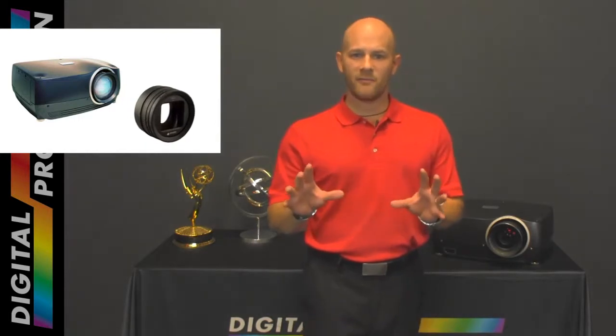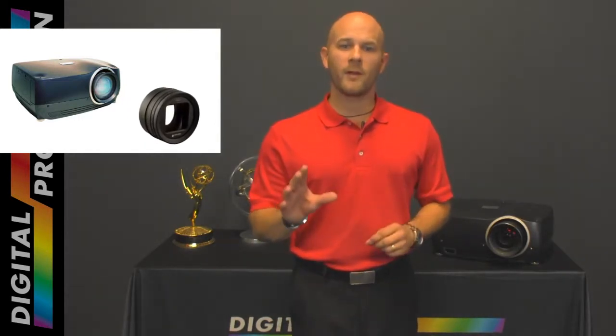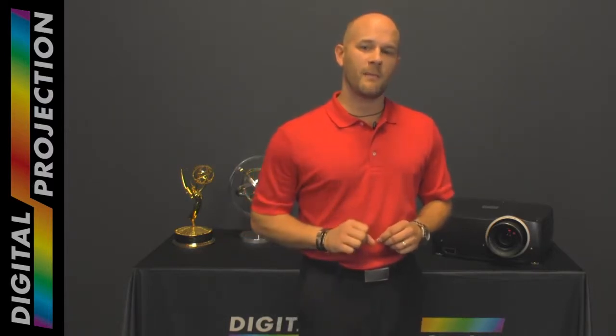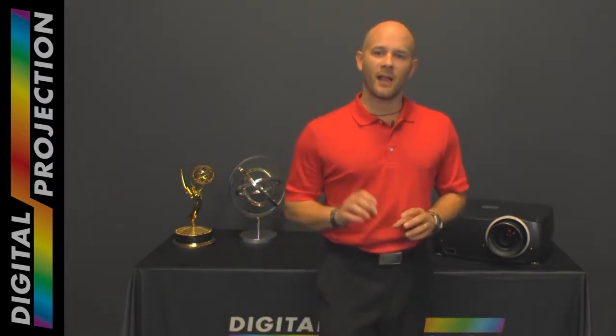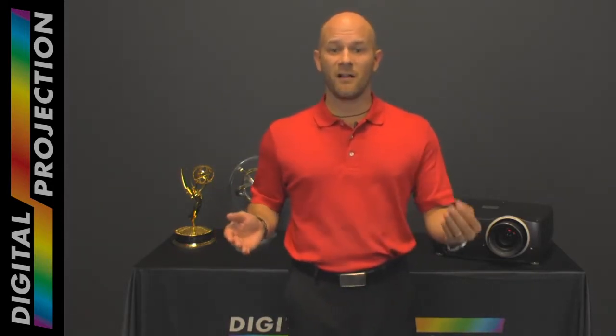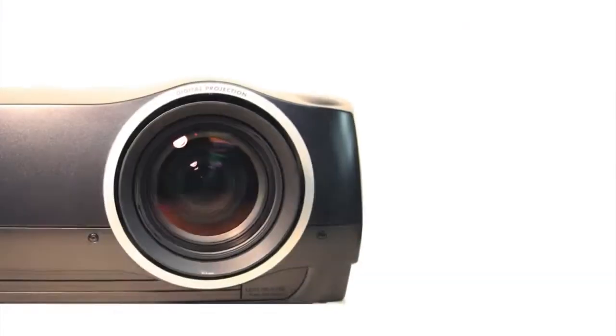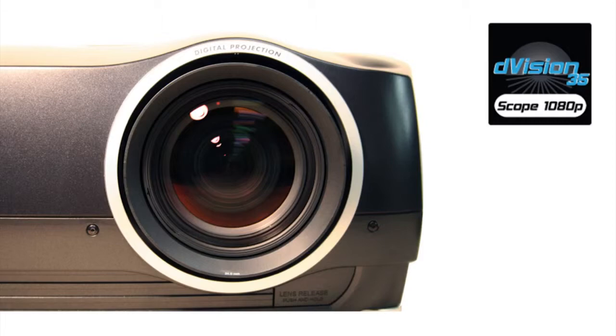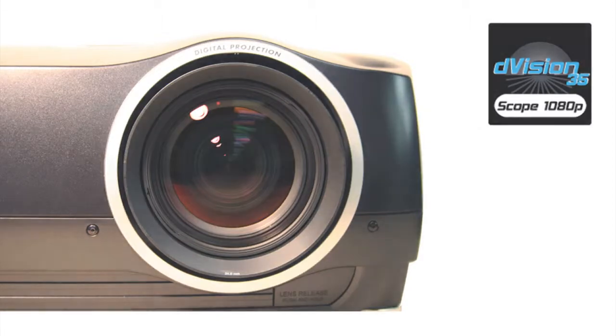Bypassing the need for an anamorphic lens when employed in a constant height application, the D-Vision Scope 1080p presents a compelling and cost-effective alternative to purchasing and installing a peripheral anamorphic lens system. No anamorphic optics are required when the D-Vision Scope 1080p projector is employed in a constant height application.